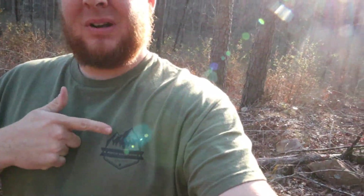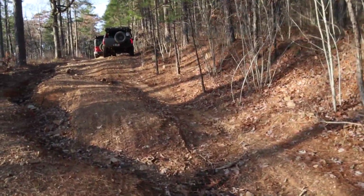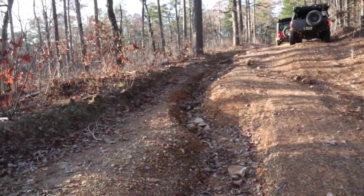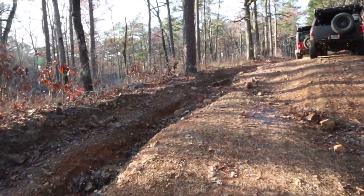Shoutout to Arco Overland — Jacob Kane, look them up on Facebook. I'll drop a link somewhere. This section isn't terrible — it's a little washout. Just hang far right, or far left if you want to get a little bit more wild.